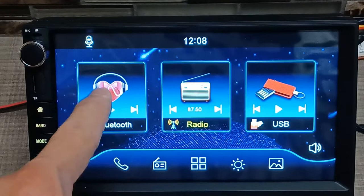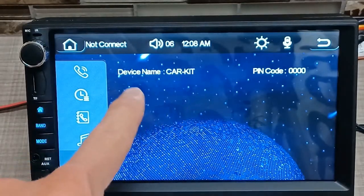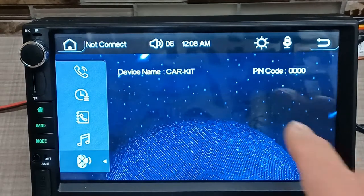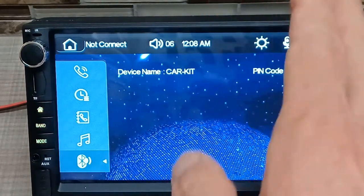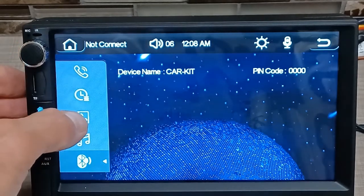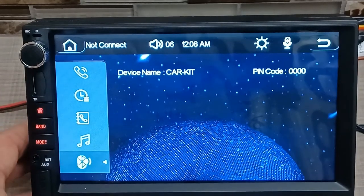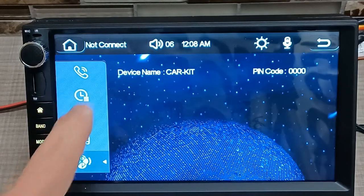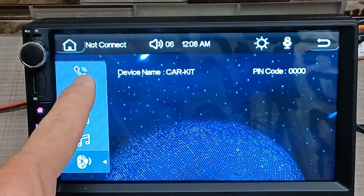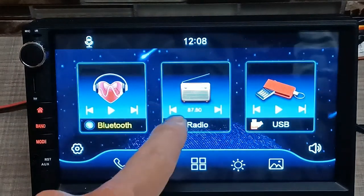On the home screen you have quick access to Bluetooth — you can just tap that and it comes up with the device name. You'd input the code and you're good to go. It looks like you can do pairing right from there, and once connected you can access those modes, input your contacts, and do phone book functions. That's pretty neat.